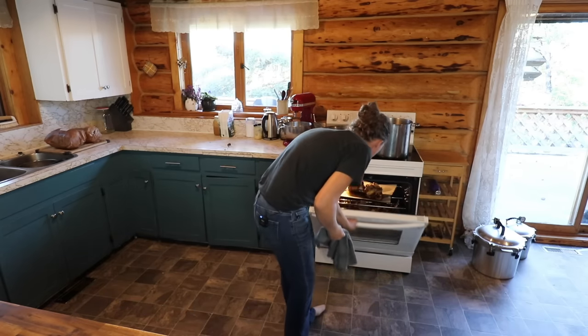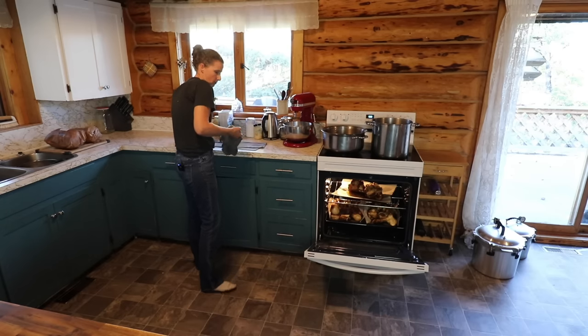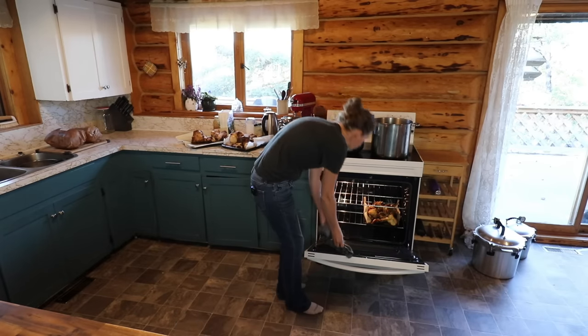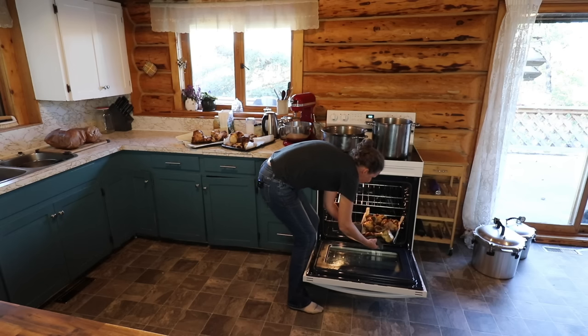So these bones that we have here, I'm just going to pull them out onto the counter. If you don't have access to your own bones from meat that you're processing yourself — this one has a lot of fat on it, let me just pay attention so I don't pour this all over the ground.